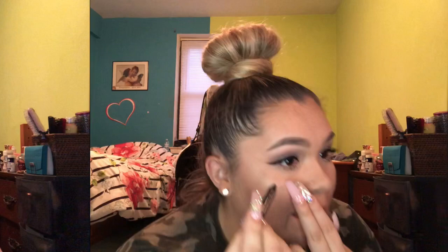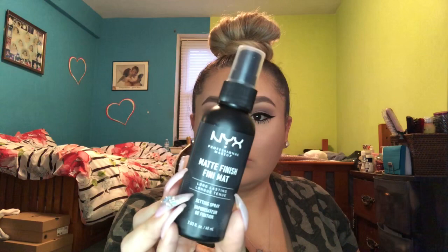Then I add some pencil eyeliner to my waterline — you can see it makes the eye stand out a little more. And then your final step is the setting spray. I forgot the name for a second — I use the NYX matte finish setting spray. They have a dewy one but, sister is oily enough, so I go with the matte one. I just spritz my face and let it dry.